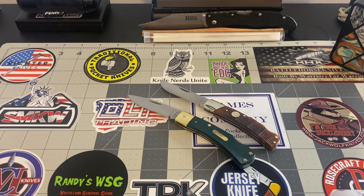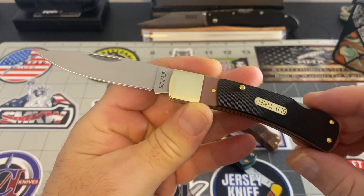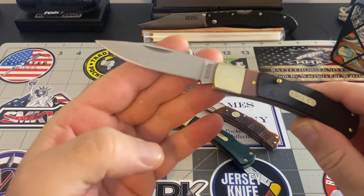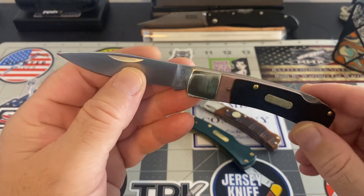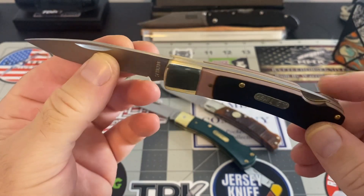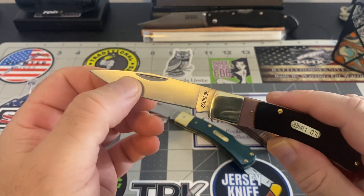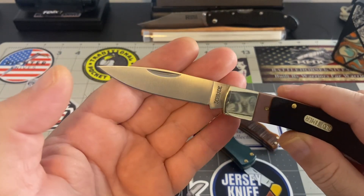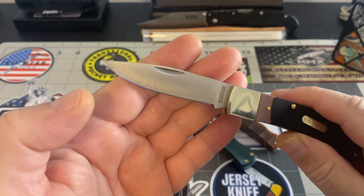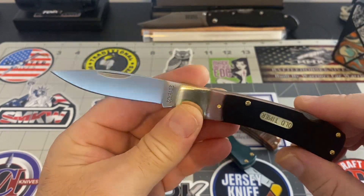You can get these in a bunch of different variants. This is the Old Timer — same knife as these two here, except this happens to be a Chinese-made one. Nothing wrong with this piece at all. The fit and finish is good, it's locked up tight. I like this blade probably a little bit more because it's a little bit more of a spear point. It really looks good — I love this blade, I love this whole style.